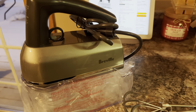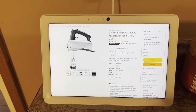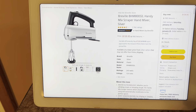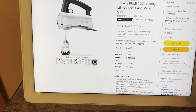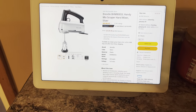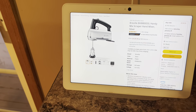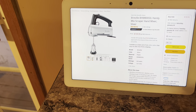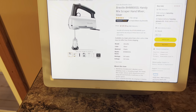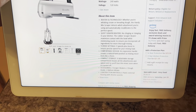Hello everybody, I have today the Breville Handy Mix Scraper hand mixer, which I got on Amazon. It is a heftier priced mixer — it's not a prime item — but it is 240 watts and there are a couple of neat technologies. I did an unboxing of this but the video got lost, so I'm going to use the product itself to give us as much information as possible.